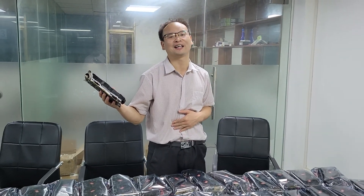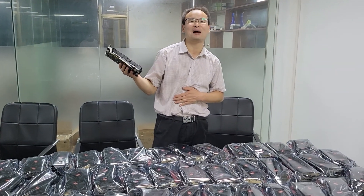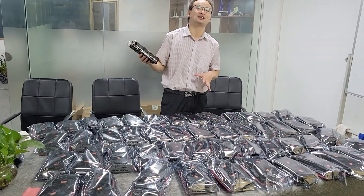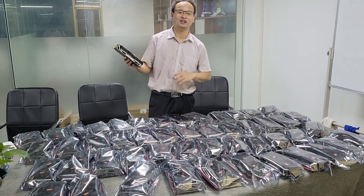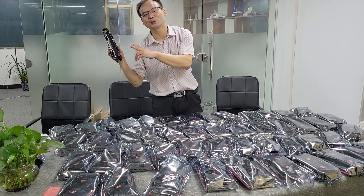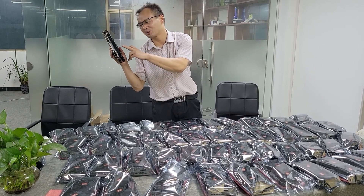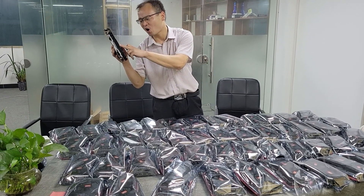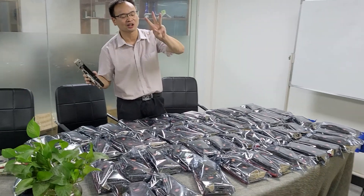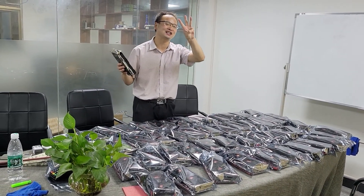This VGA card can be used for mining. Maybe you want to ask me how many hashrate for this VGA card. The hashrate for this VGA card is 30 MH/s.